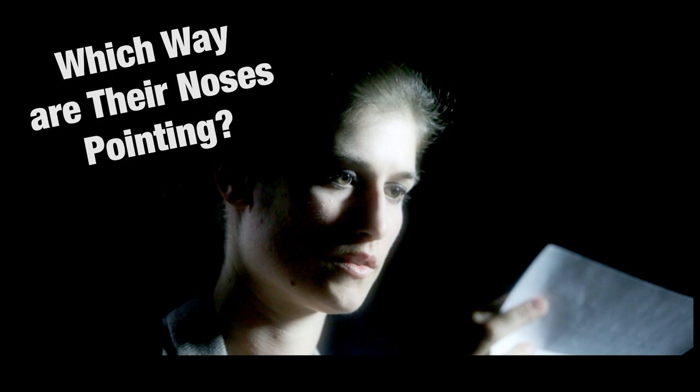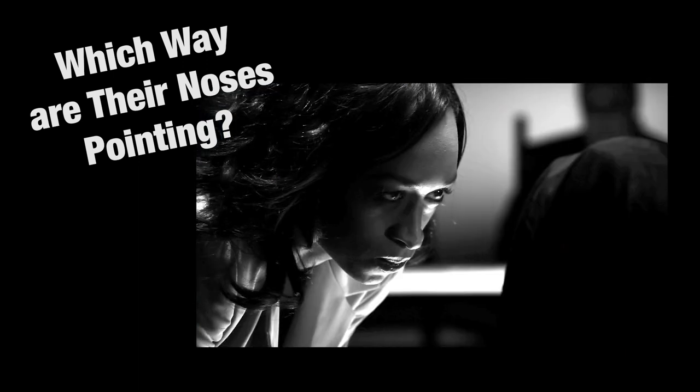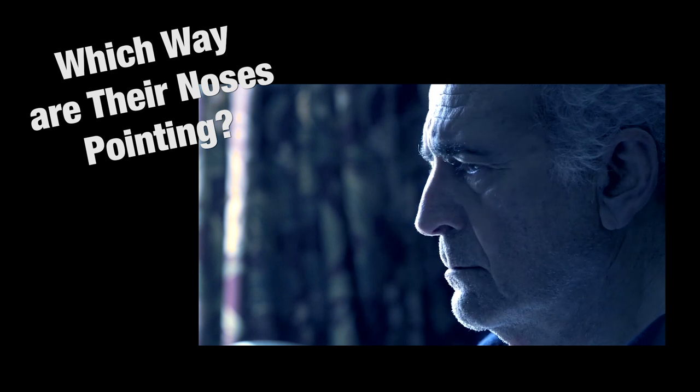Watch the actors rehearse the scene and ask yourself, which way are their noses pointing? Now extend from their noses out an imaginary line. On the other side of that line is where you'll place your key lights. So now you'll be shooting into the dark side of their faces.